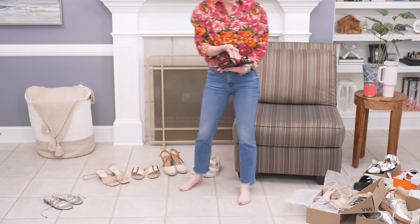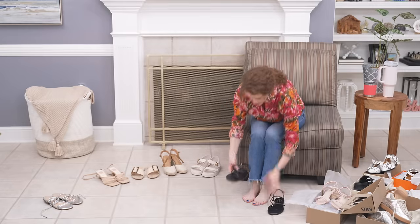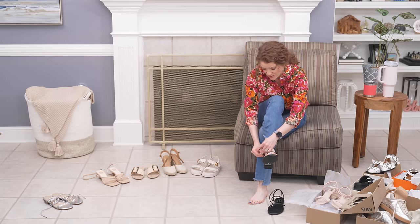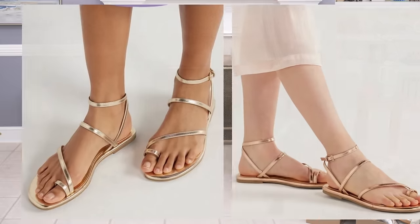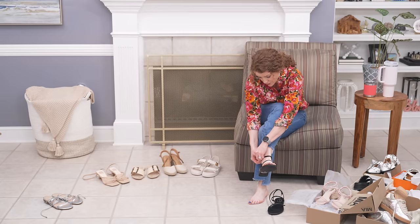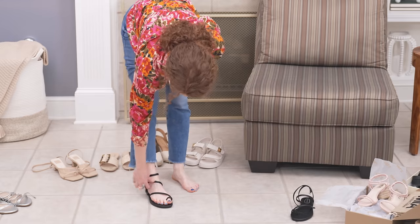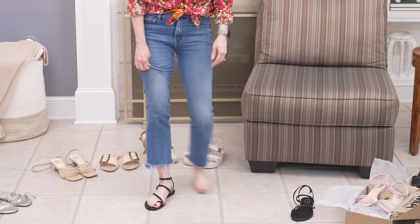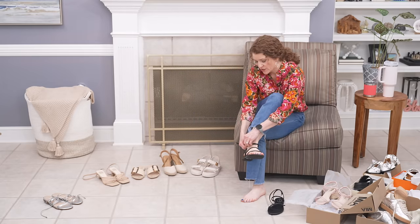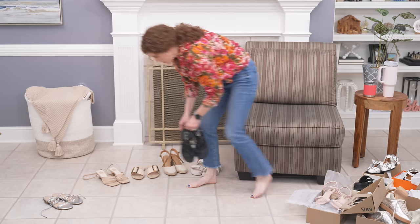I'll also talk about these black ones I just recently got — these are a strappy little Scoop sandal from Walmart again. I have really enjoyed these and they're not too wide for my foot, which is just weird — you never know. These are really comfortable too. It's just an easy little sandal to throw on with casual outfits or casual dresses. The strap here is a little loose but it feels good when I move around. That was a really cute sandal and I think it was $30.